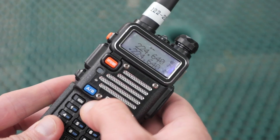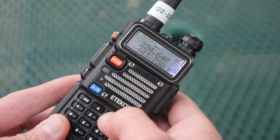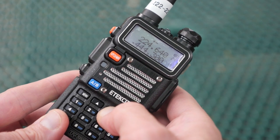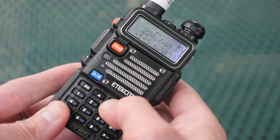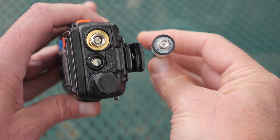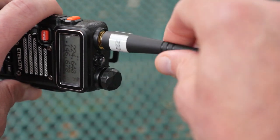New to this radio is the Tri-Band function, which includes operation on the 2 meter, 70 centimeter, and 1.25 meter bands. That's great news for 220 lovers like myself, but there is a bit of a caveat. While the radio works on all three bands, the stock antenna will not. So Radio Addity includes a separate 220 antenna in the box, and you'll have to switch out the dual-band antenna for the 220 antenna if you want to work on that band.